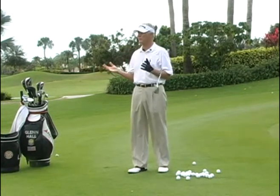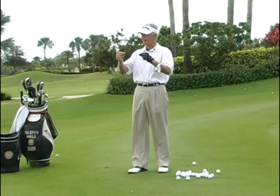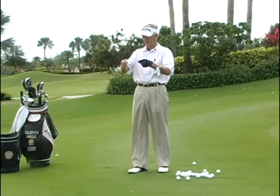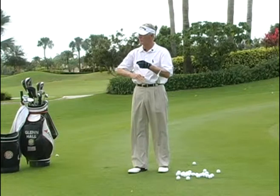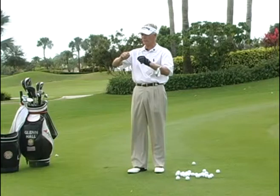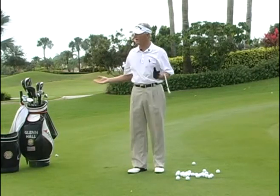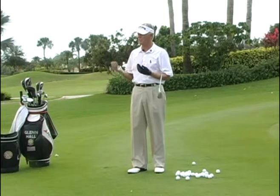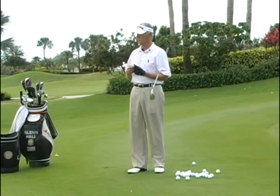Your hands and wrists act like hinges — I like to use the analogy of a door hinge. If I hold the bottom part of the hinge and flip it one way, the top part flips over. There are no muscles on the hinge; it follows momentum. Flip it the other way, and the top part flips back. Momentum is what makes the hinge hinge — or unhinge.